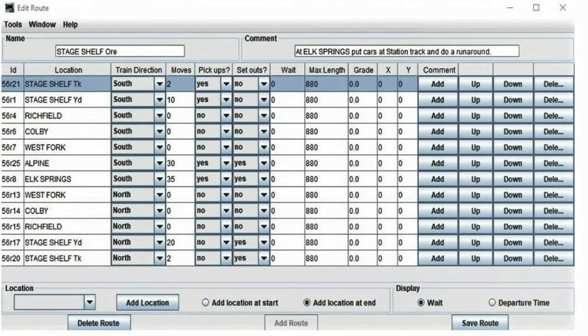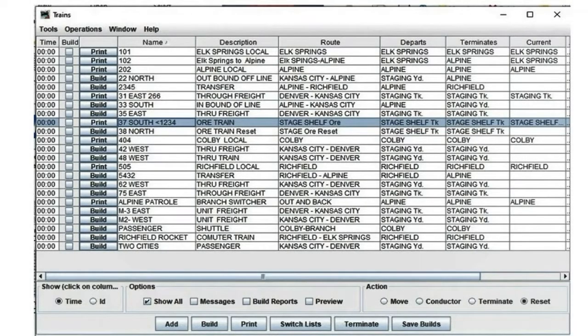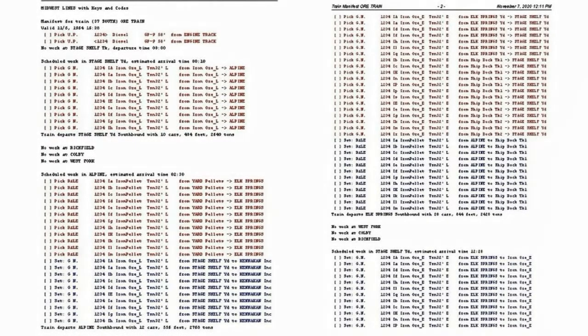The Stage Shelf route starts at the Stage Shelf Track with two diesels. It picks up 10 loaded ore cars, with no work in three cities it passes through. It does lots of work in Alpine and Elk Springs, and returns with 20 empty ore cars — a lighter load than 10 loaded ore cars. Trains Build is where the JMRI printout is done; they can be reviewed before printing. Rolf has information of the Midwest Lines Railroad nicely arranged for his operation group. The JMRI printout has three pages. The last page, number three, finishes printing the remaining 20 empty ore cars to the shelf and puts the two diesels on the shelf as well.